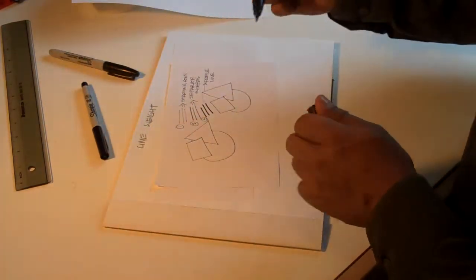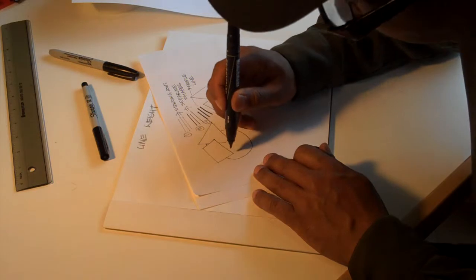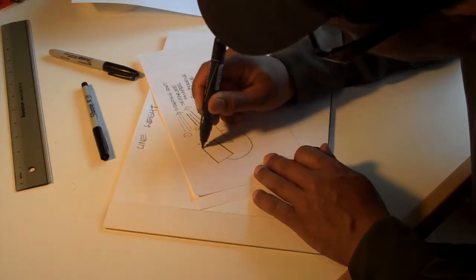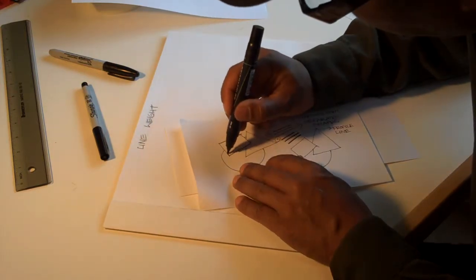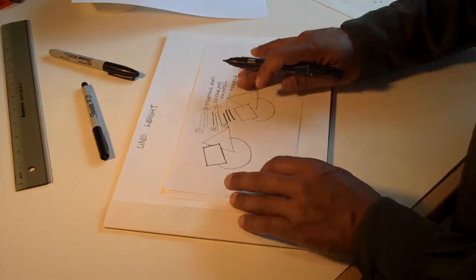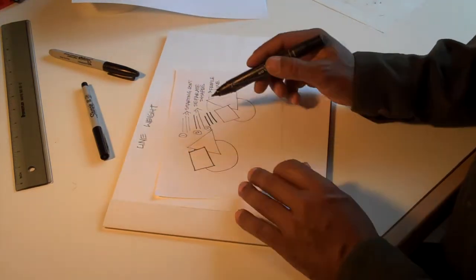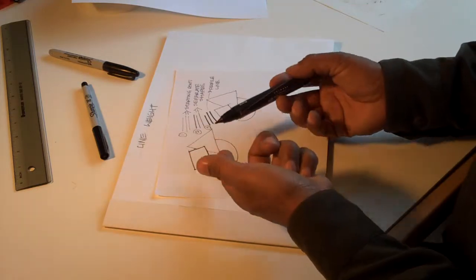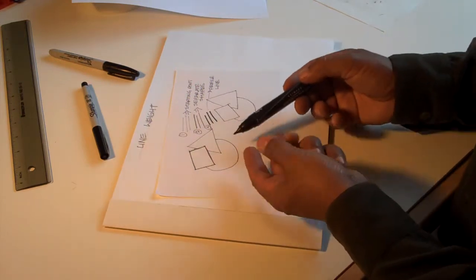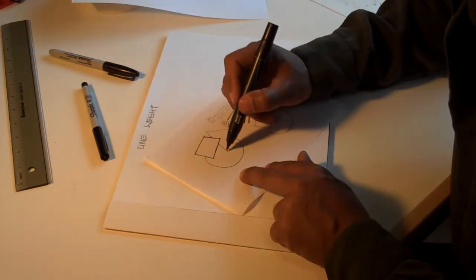Let's do the second line weight now — that's to separate shapes. Here's a square, triangle, and a circle. I'm going to outline the square with the second line weight. I like to rotate the drawing so I'm comfortable drawing that line. Now the square is separate. What line weight also does is it separates layers — you can think of the square being on a layer, the triangle being on a second layer, and the circle being on a third layer, the triangle in the middle layer. Let's now do the triangle.